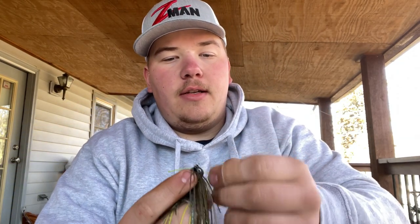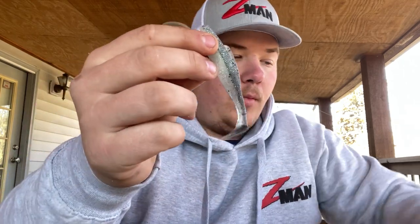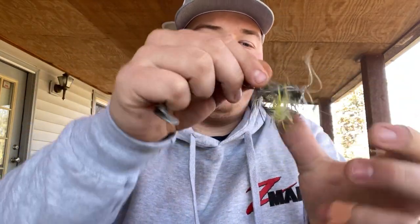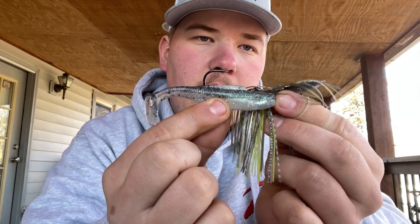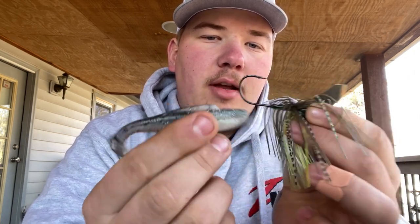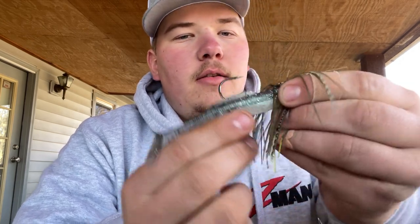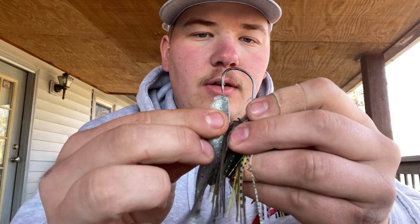Next I'm going to show you the Jackhammer — this is just the standard Jackhammer three-eighths ounce in beehive delight. I'm going to pair it up with a Diesel Minnow in bad shad color. These are four inches and come in a five-pack — a great chatterbait trailer. How to rig this: you can lay it out and see how it's going to lay against the bait. Put it up to the nose and you'll know how far down to go. You can rig it upside down if you want — the tail still gets great action — but I like to keep it straight.